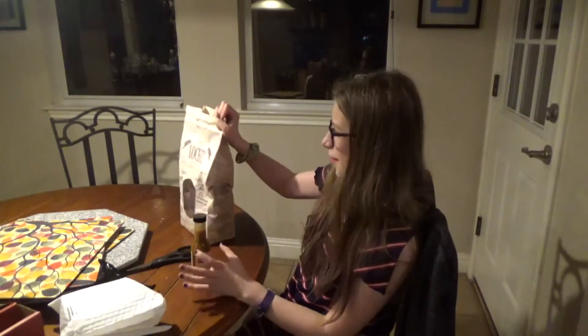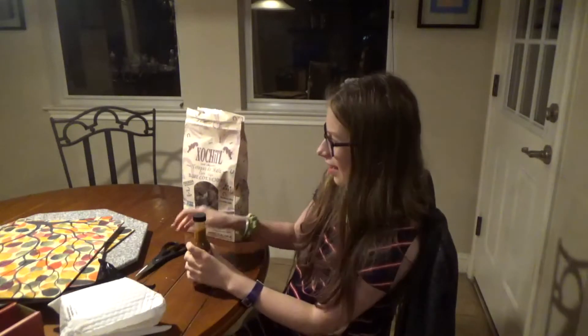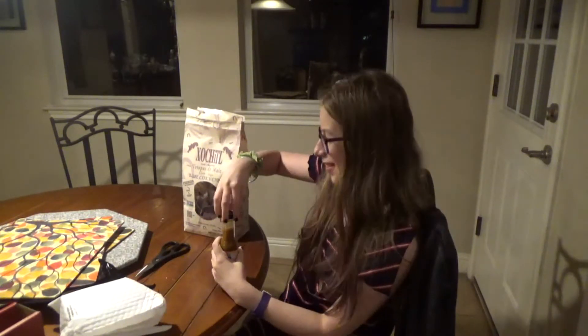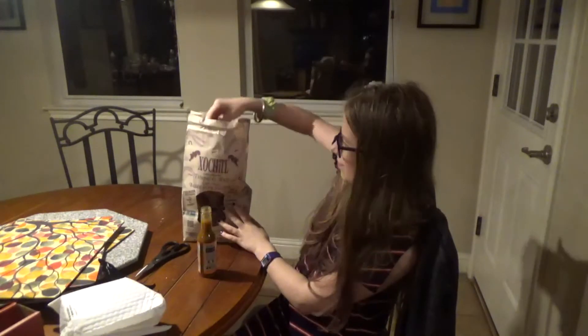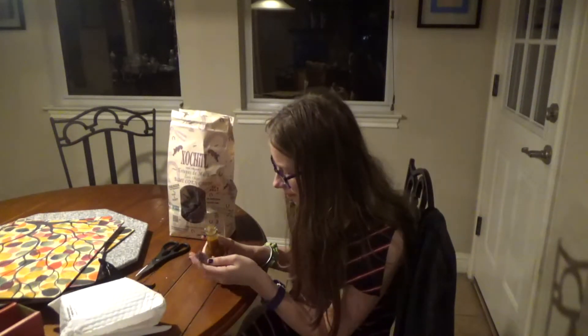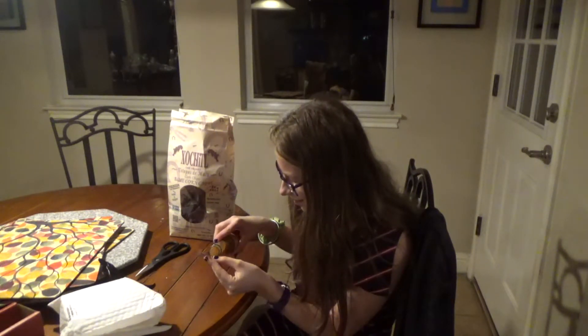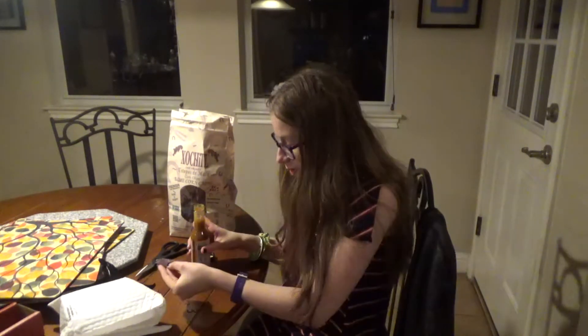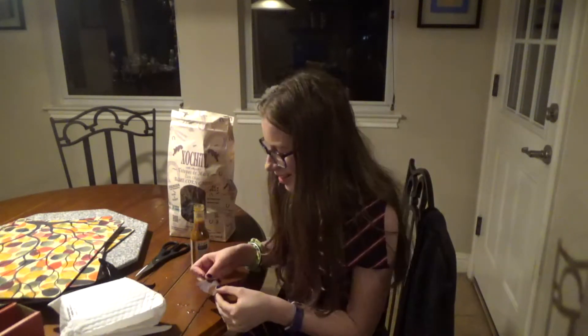Okay, so I have some chips here, and you know the drill — we're obviously going to use the chip to try the hot sauce on. Oh, that was a lot, that made a mess. Okay, so let's try this. In three, two, one, go.